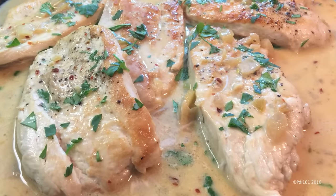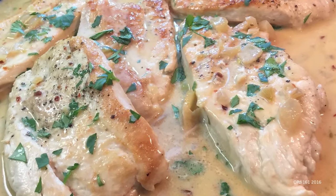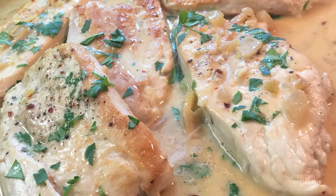In this video, I'm going to show you how to make this beautiful, creamy lemon chicken. And the great part — it's done in under 30 minutes and you only use one pan.